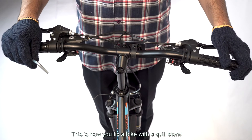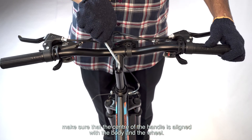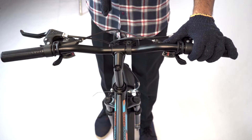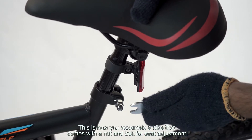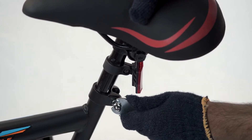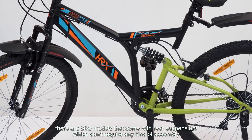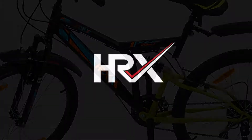This is how you fix a bike with a quill stem — make sure the center of the handle is aligned with the body and the wheel. This is how you assemble a bike that comes with a nut and bolt for seat adjustment. There are bike models that come with rear suspension and they don't require any kind of assembly. Thank you.